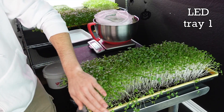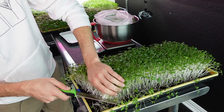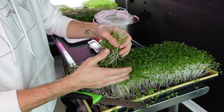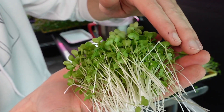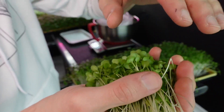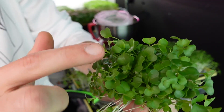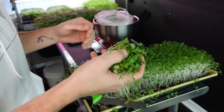I'm going to get started on this first LED tray. I'm really happy with the appearance of these stems and the cotyledons look really nice. The growth is actually really solid for the LEDs. I love the dark coloration of the cotyledons and overall the product looks really healthy and happy.